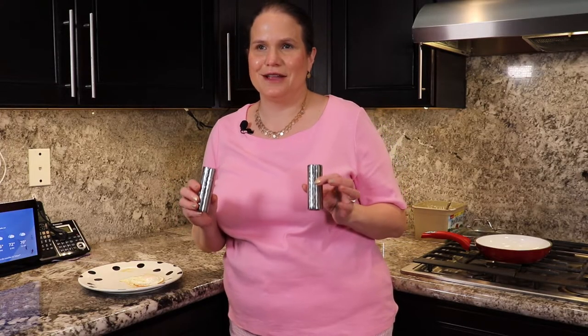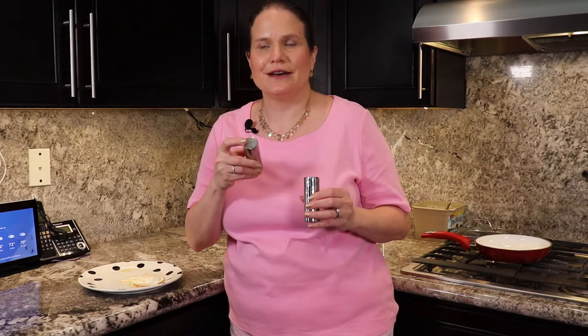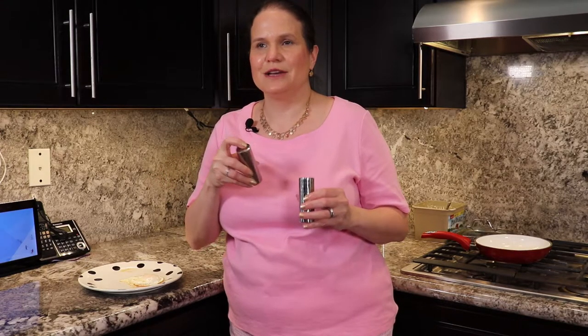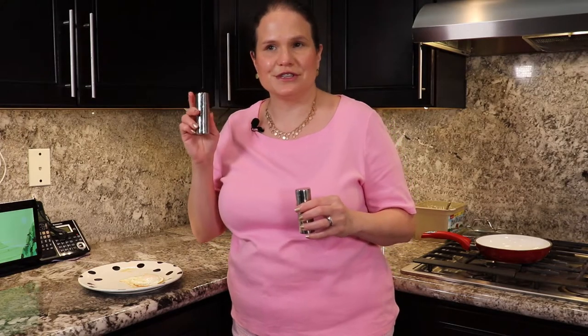Here's a little insight on how to tell which one is salt and which one is pepper. Salt shakers usually only have one hole at the top to slow it down when it's coming through, so you don't put too much on your food. The pepper is going to have more holes. Also, you can use your sense of hearing.